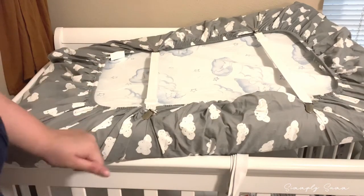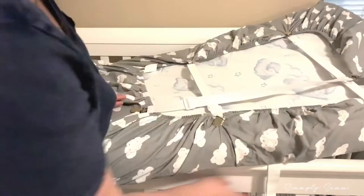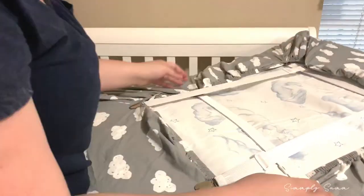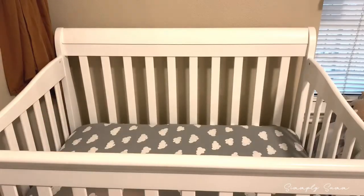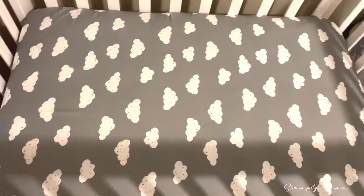If you notice there's still some fabric, I'll finish doing it and readjust the strap as needed. There it is — here's an overview shot of what the crib looks like. As you can see, it's nice, snug, and fitted. That is it for this video — this guy is getting a bit fussy so he's probably tired and ready for bed.